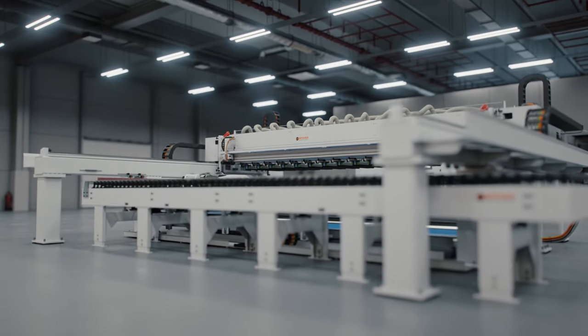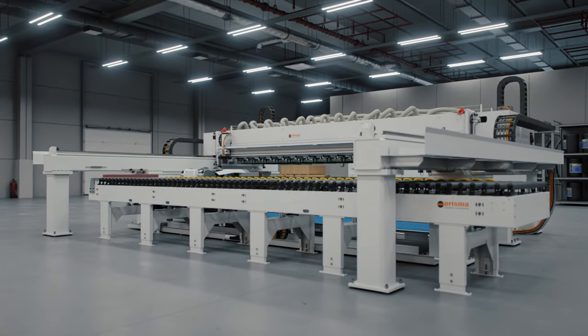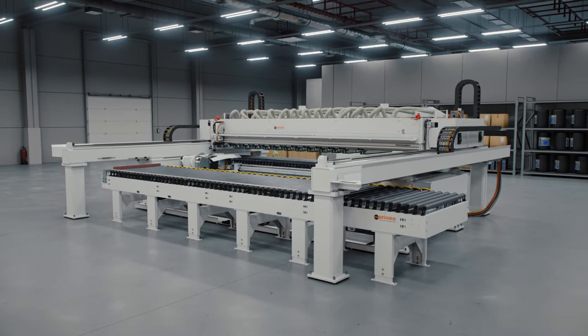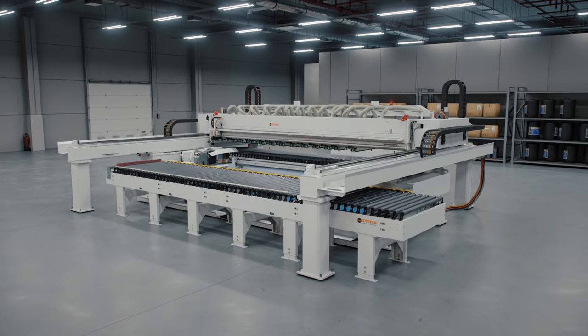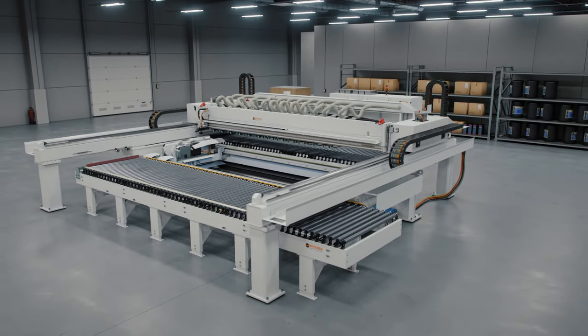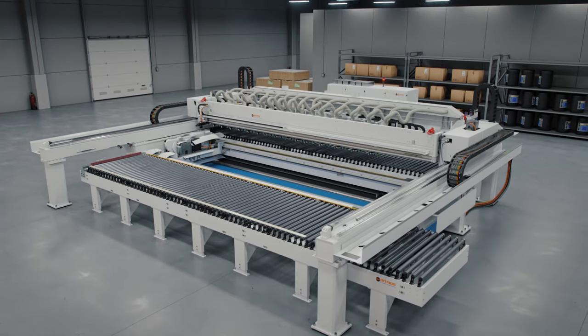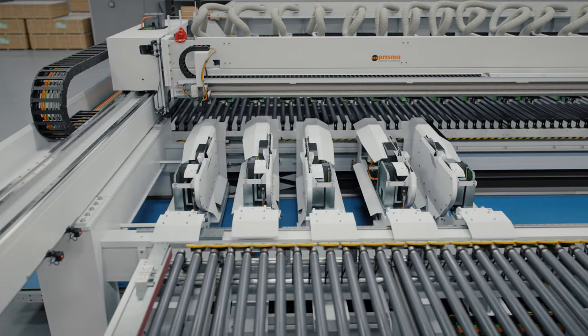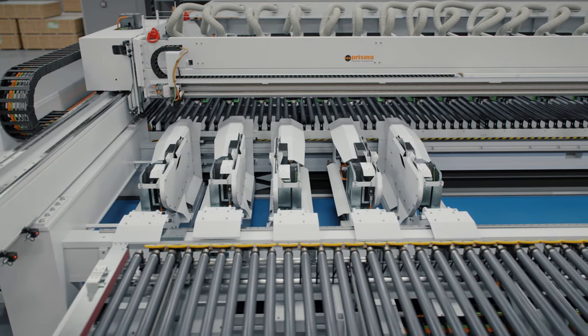We at Prisma understand very well that for every furniture, door, and kitchen producer, the ROI and payback time of a machine are crucial. That's why the Faber has been designed in a modular way, allowing us to tailor the machine to your specific application and needs. The Faber is available in a wide range of dimensions and can be fitted with up to five cross-cut cutting stations.